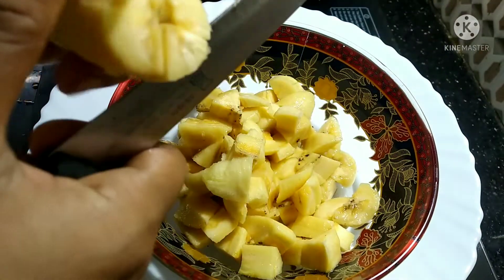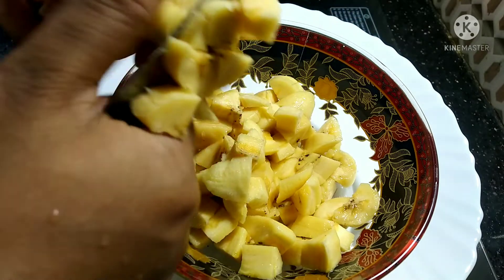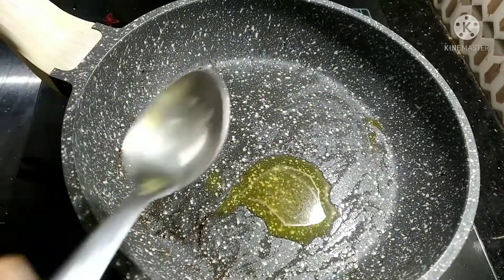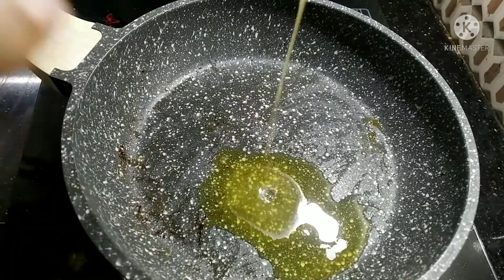Once it's been cut and made into shape, I am going to make 2 tablespoons of the mixture.